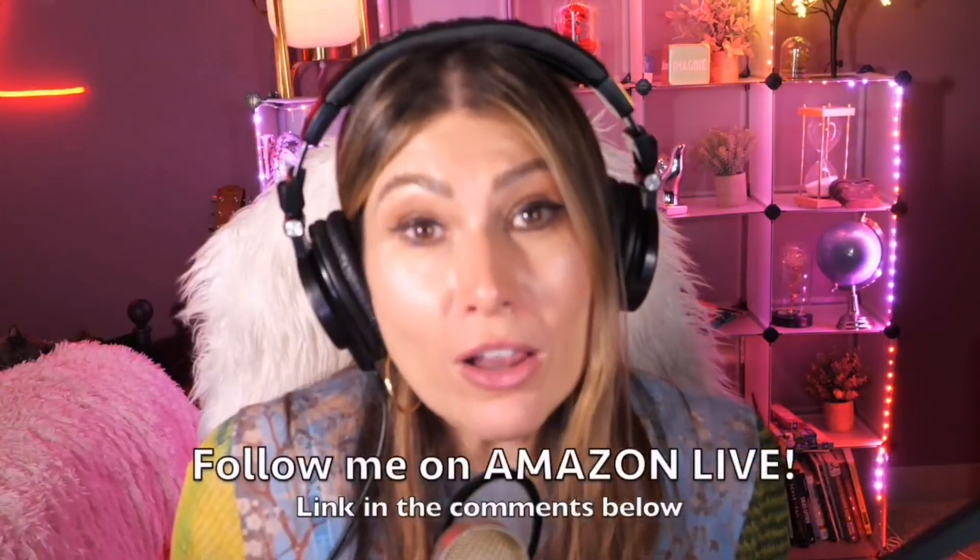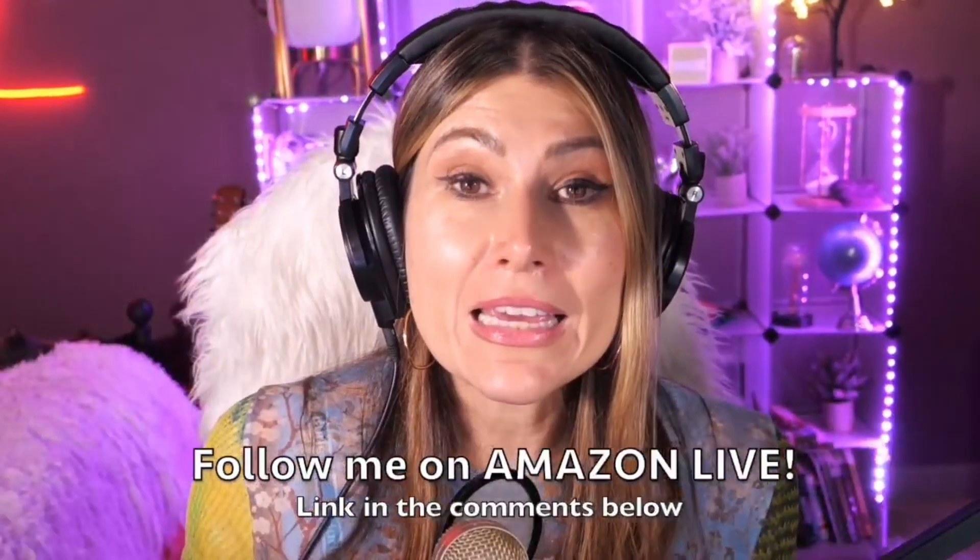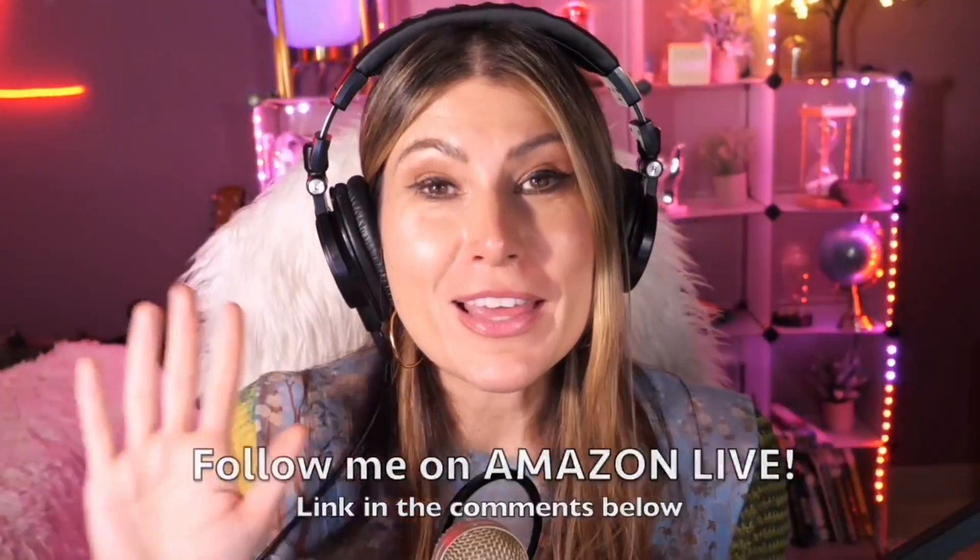Hi there, thank you so much for watching my video. I'm Lorna, and on this channel I post short video reviews of Amazon products you might be thinking about buying. I curate them and post them here directly from my Amazon Live channel. Make sure you subscribe, turn on notifications, and you can also follow me on Amazon Live — you'll find the link in the comment section below. Thank you so much, and see you soon!